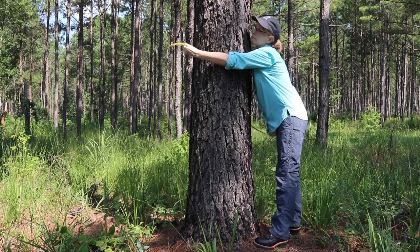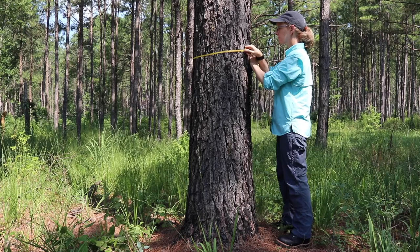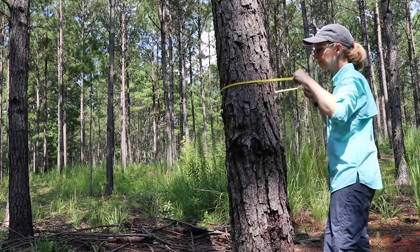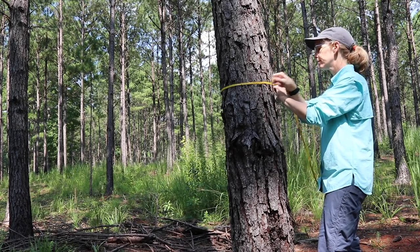If the tree is on a slope, then you should stand on the uphill side of the tree to take the measurement. If the tree is leaning, then you should measure with the tape standing behind the lean so the tape is straight on the tree and not perpendicular to the ground.